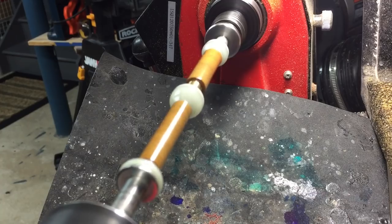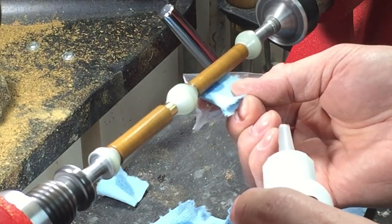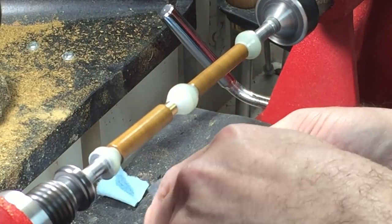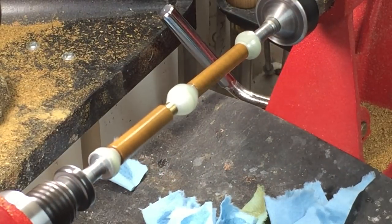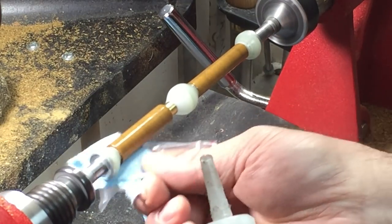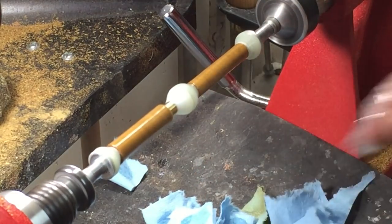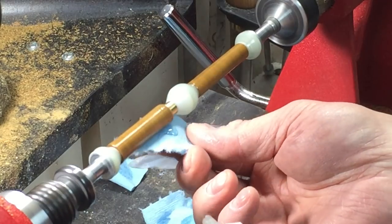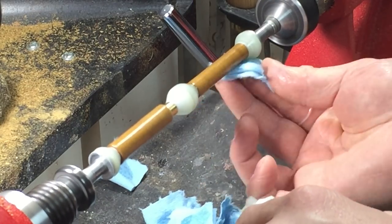I'd like to mention the possibility of clouding when using a CA accelerator. I personally have never had that happen — I've applied CA finishes with accelerator and without and have never had that issue. Now I will apply two coats of thick viscosity CA glue. This will help fill in any crevices, little pits, or gaps that may have formed on the previous coats. I don't sand in between the CA layers — I feel there's no need; I just sand at the end when the CA is fully built up.